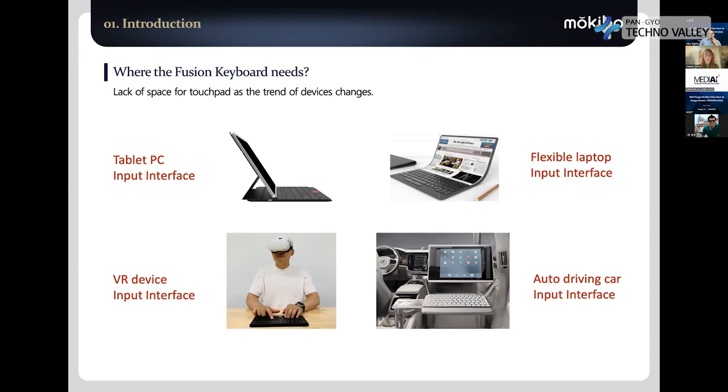In the future, flexible display laptop computers are coming — there are already a lot of prototypes. But if you look at them, there is one single big problem: there are no mouse pointing devices. So if you put the Fusion keyboard on it, the problem is solved.